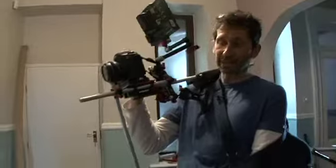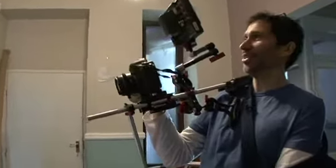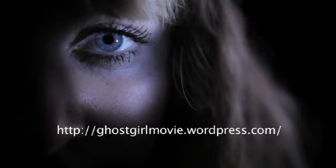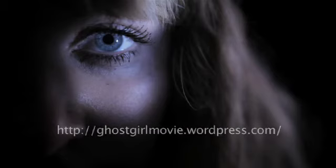Great piece of kit and it looks lovely too — sporting nice red and silver colours. Very nice.